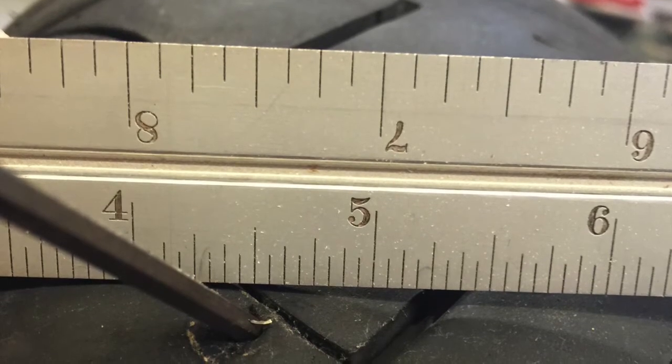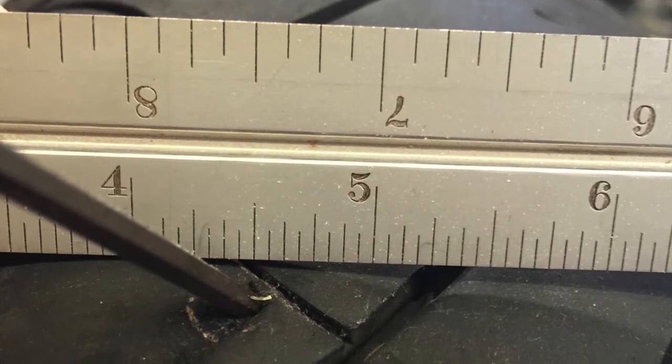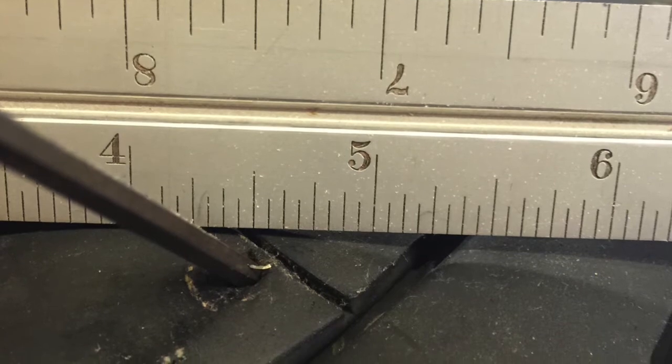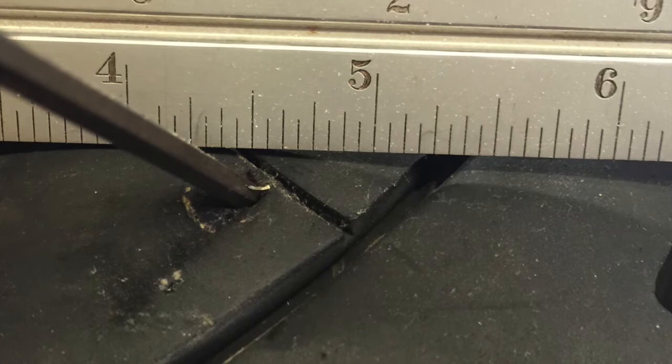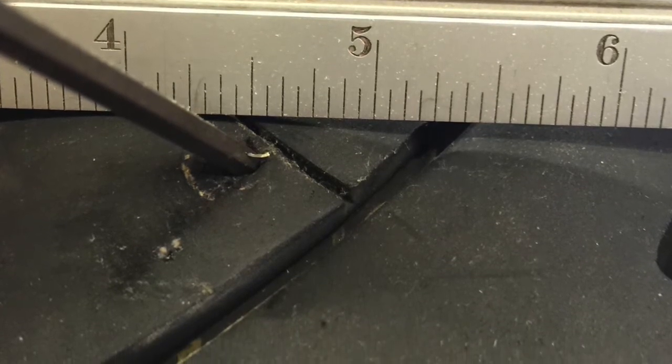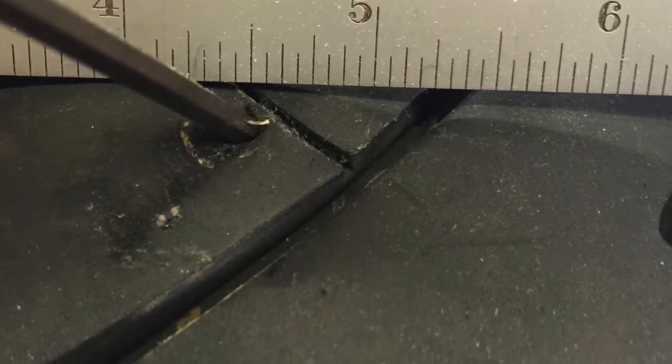The sealant does two things. It's supposed to balance the tires. From a balancing point of view, I actually like the product very much. My bike runs extremely smooth with no other weights on either the front or rear tire. Working fine from that aspect.